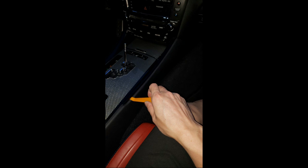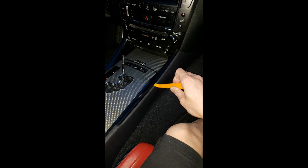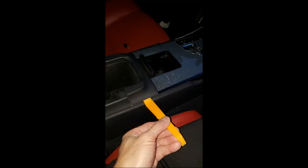Okay, let's start. The first thing you want to do is begin prying off the left and right trim pieces, starting with the lower part and working your way up. Once you have pried off the lower and middle parts, you can simply yank it out. It's not too hard.